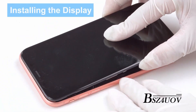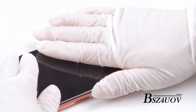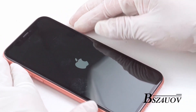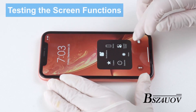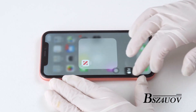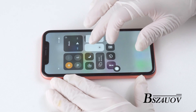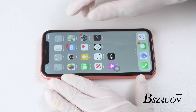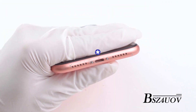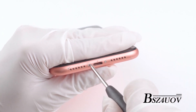Starting from the top, lay the screen back into the frame, making sure the edge clips don't get bent. You need to power on your phone and inspect all functions before completing installation. Once everything works, power off the device and insert the two screws on the bottom of the phone with the pentalobe screwdriver, then close the phone.